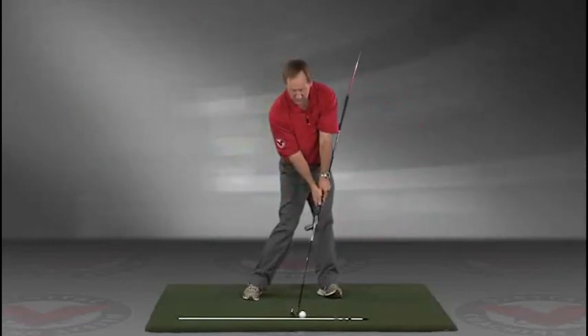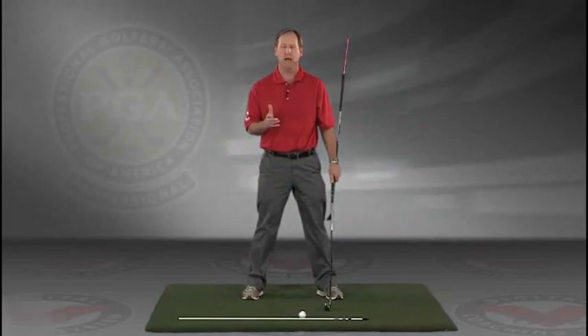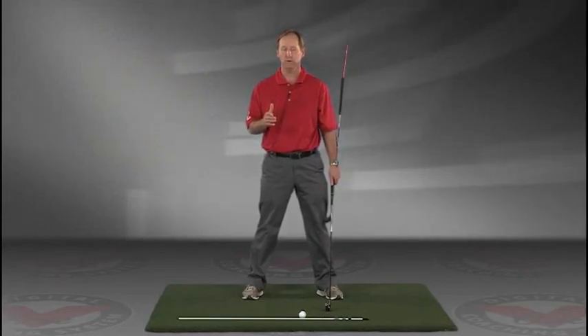Go right to your impact position. I encourage you to do this drill in slow motion. If you have five minutes a day and do this drill every day, I guarantee you're going to improve your golf swing. I think you'll find this to be extremely helpful. Visit JimEstesGolf.com if you have any questions.